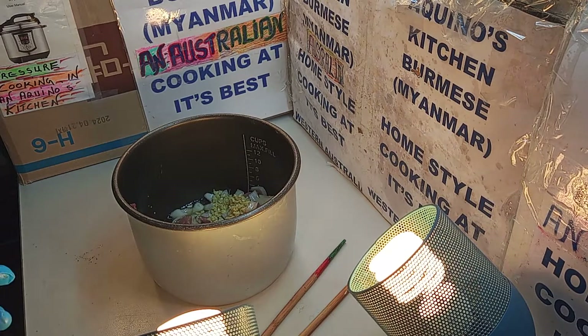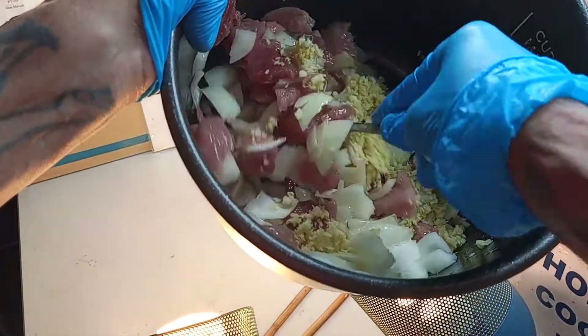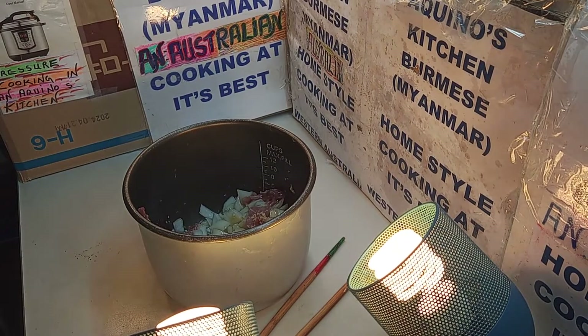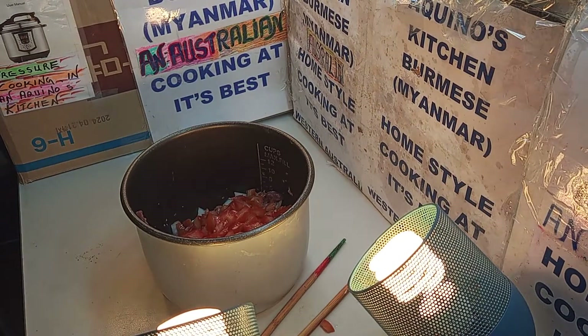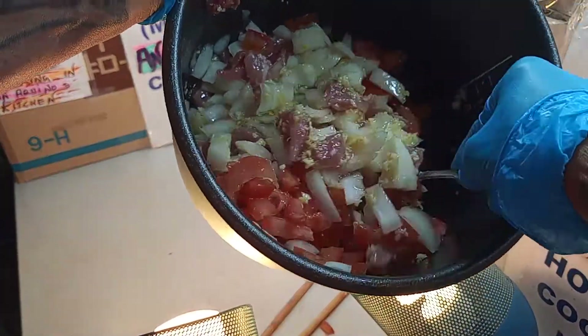The next one we're going to add is a bit of tomatoes. We mix them up. We promised we're going to show you — as you can see, the pot's getting bigger. And the next one we're going to add is tomatoes. Everybody likes tomatoes. This is a fresh tomato. We add the whole lot in there.